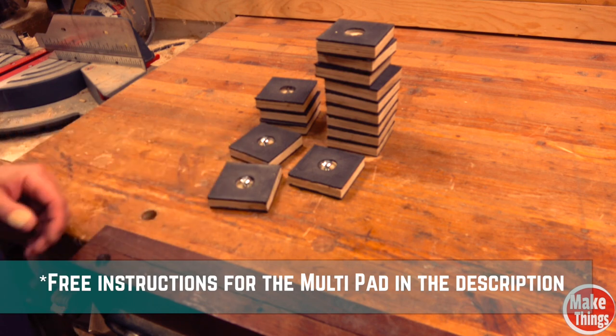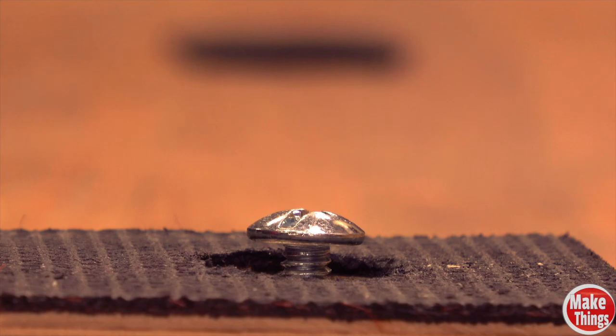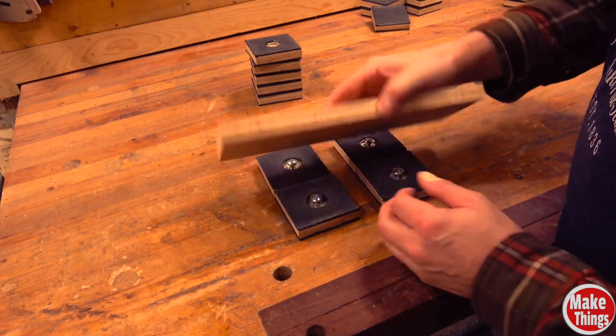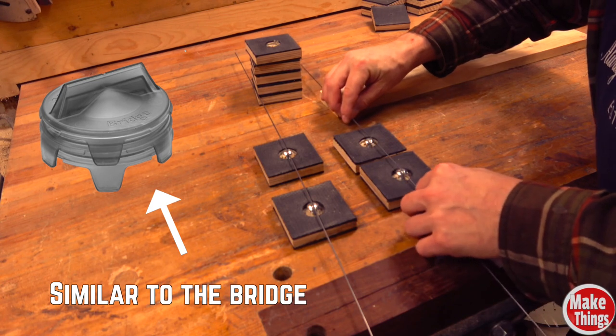I wanted a little more, so I made these advanced grippy pads. Unlike the bench cookies, I can turn these into finish blocks, allowing me to paint or finish both sides of projects. If the project is smaller, I can add a wire and bridge my grippy pads.